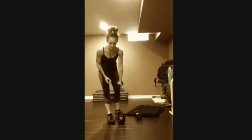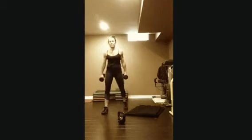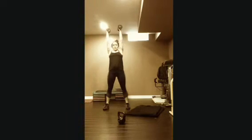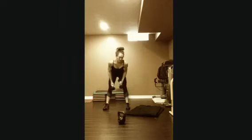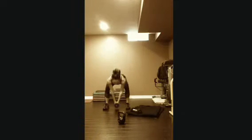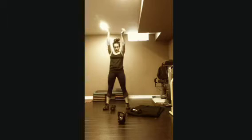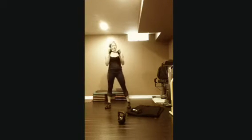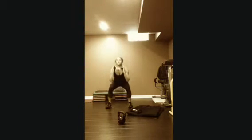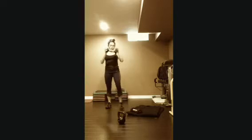Second exercise: squat, press, tricep extension, and down. Squat and press, tricep extension and down. If you don't have lighter dumbbells or find it too hard with two — elbows aren't staying in — grab one that's a little heavier: squat, press, tricep extension. That's 12 reps.